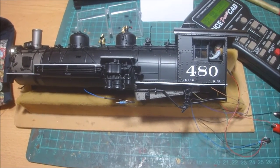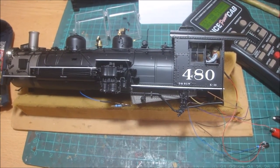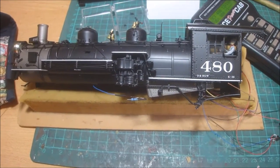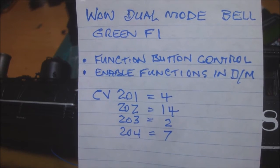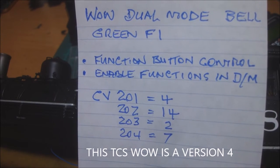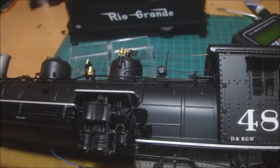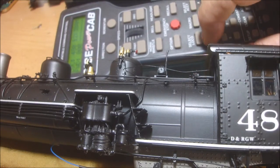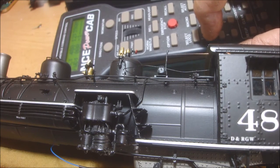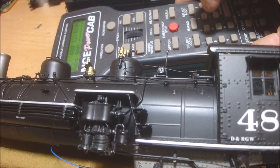Now we've got to put it into dual mode. Dual mode means going into the WOWSound programming guide, function button control, then select 'enable functions in dual mode' and enter CVs 201, 202, 203, and 204. I've done that by going onto the TCS website. Now I've got F1 working on sound and light mode together — press F1, get the sound and the bell. Press F1 again and the bell fades out.